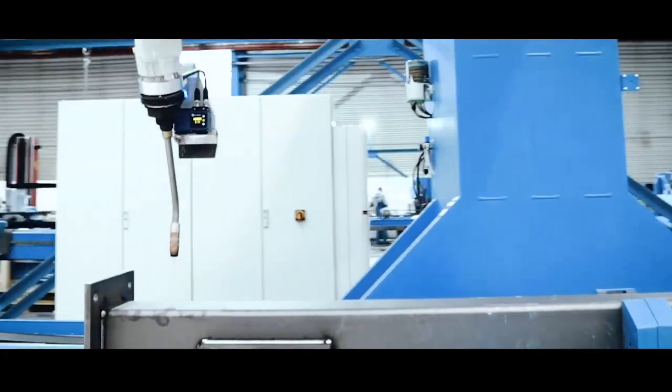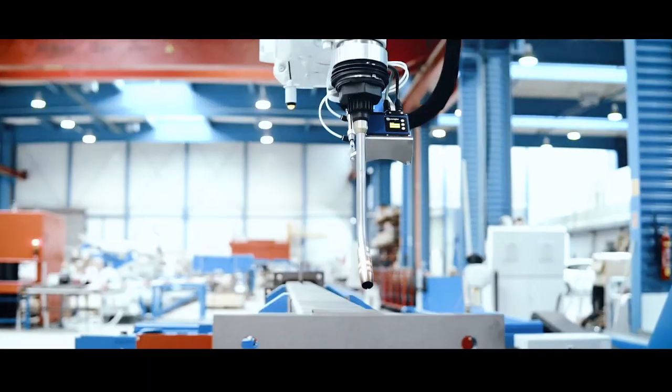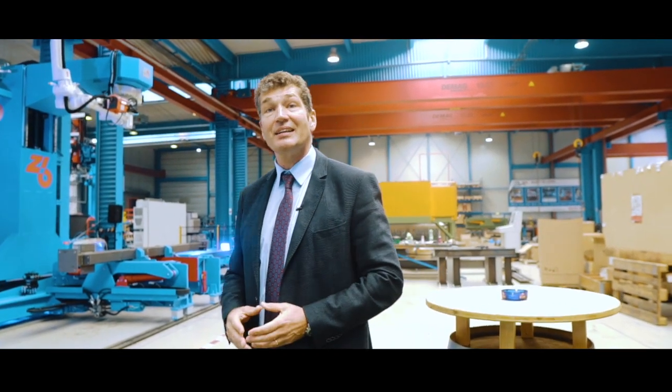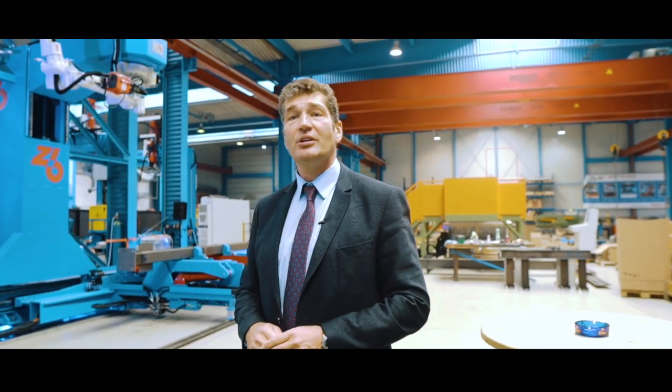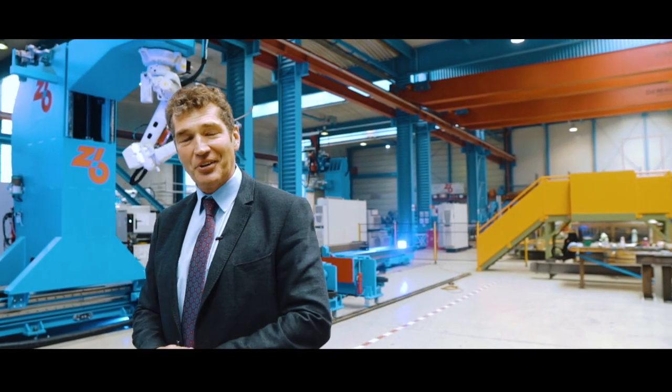Our welding cell is Fronius, which is of course a very well-known Austrian company. Recently, we have been working with the newest welding cell from Fronius, which is approximately 20% faster than the old welding cells, which have already been supporting us very well.